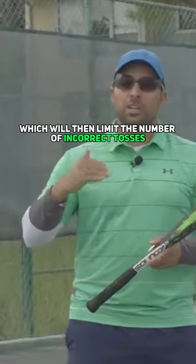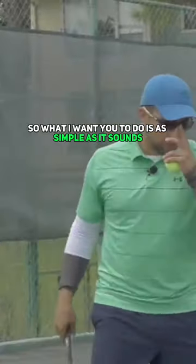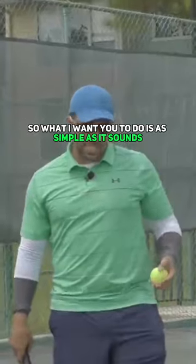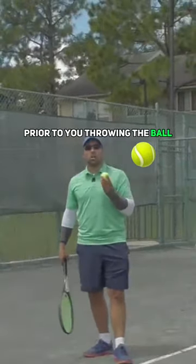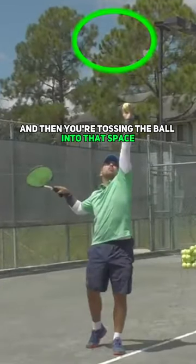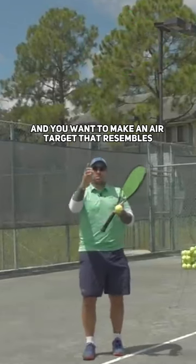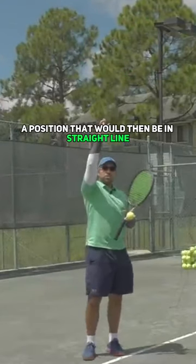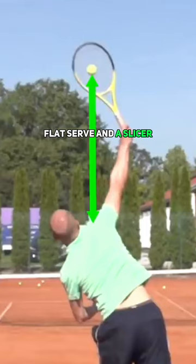Which will then limit the number of incorrect tosses you're actually making contact with. So what I want you to do is, as simple as it sounds, look into the sky prior to you throwing the ball there. You exaggerate it by already looking up and then tossing the ball into that space, making an air target that resembles a position in a straight line with your hitting arm shoulder for a flat serve and a slice serve.